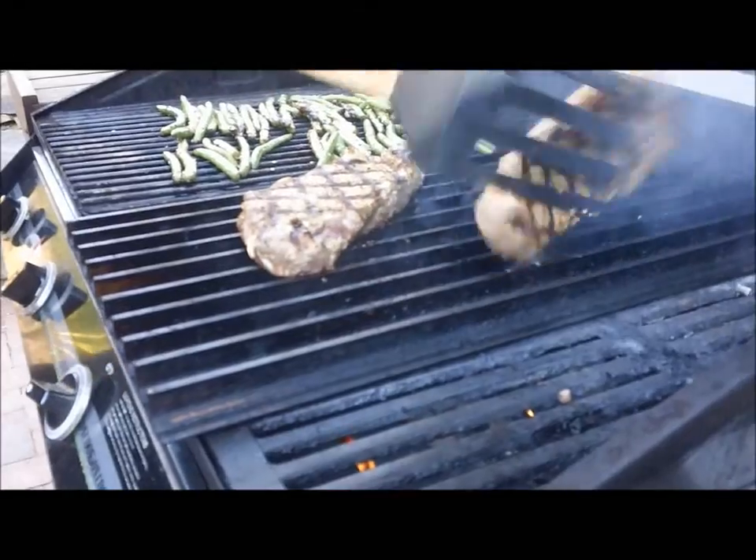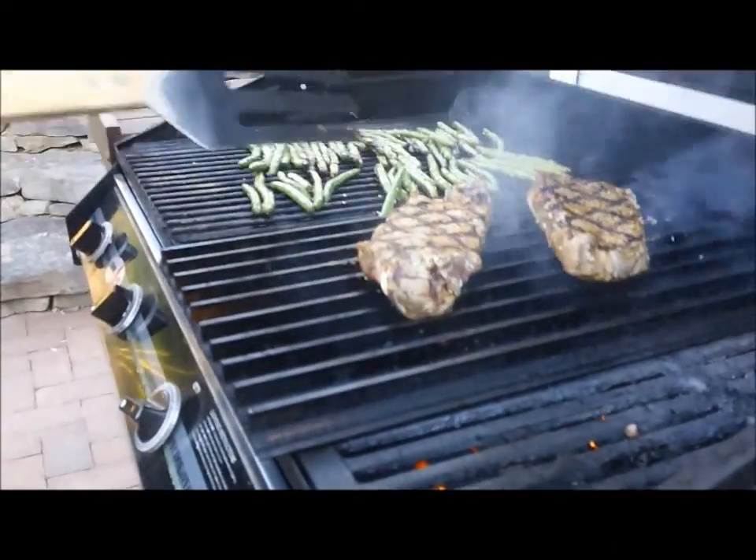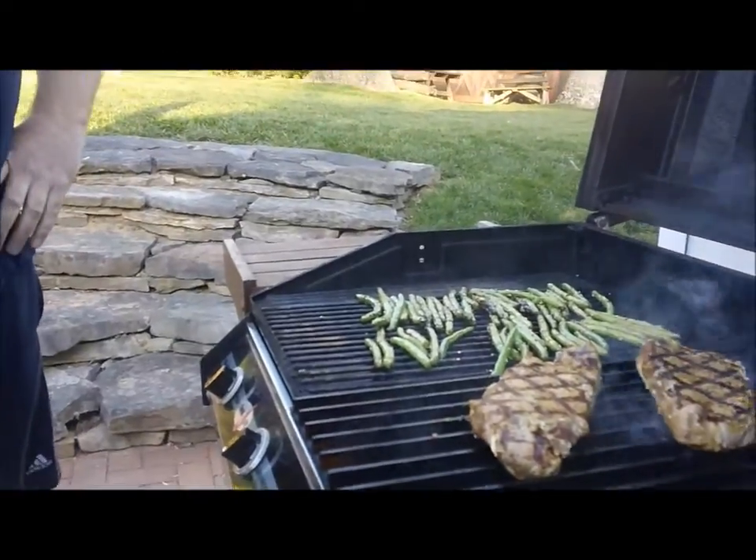We're doing our steaks on the grill grates again. And that finishes up day 7, finishing off the week for the Grill 32 Challenge. We'll see you tomorrow.